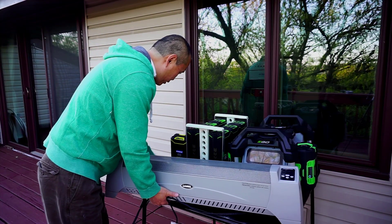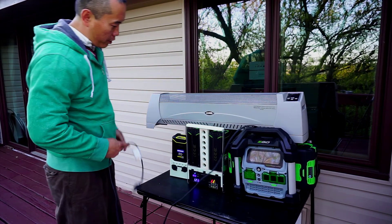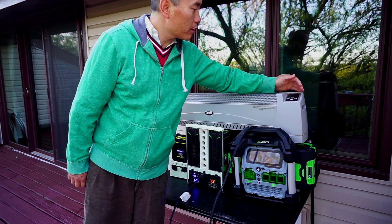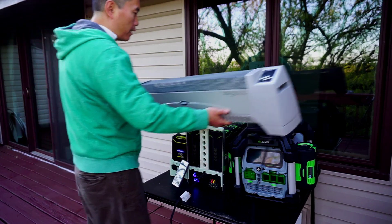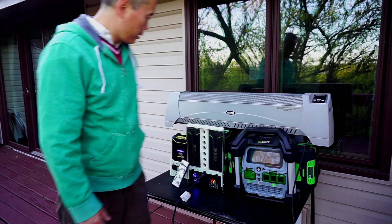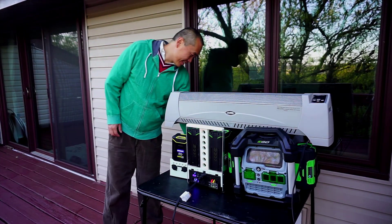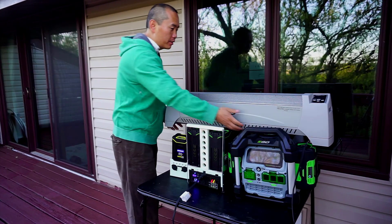Let me power it up and show you. Once you plug in, there's a little indicator light. When I turn it on — there you go, it's turned on. Like I said, if you plug a heater in it's just an energy drinker. With six batteries it might support a heater for maybe an hour, probably not. But without a heater, anything else will be fine with this power station.